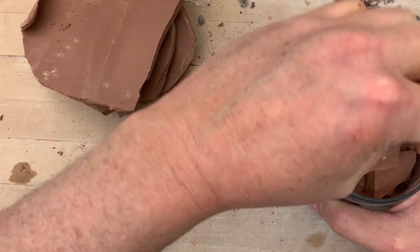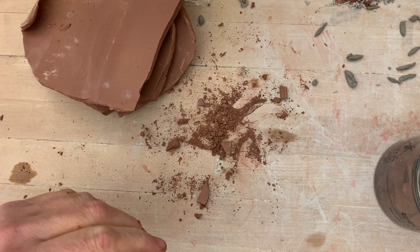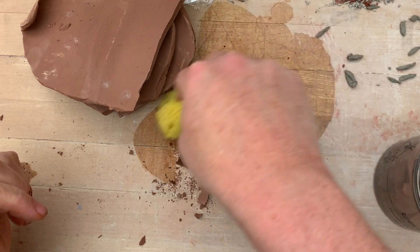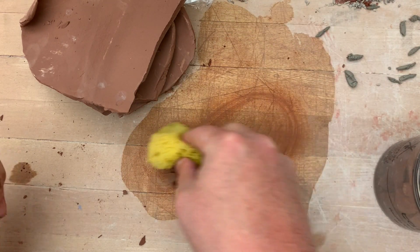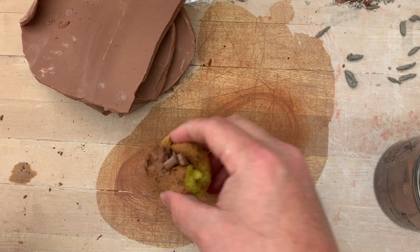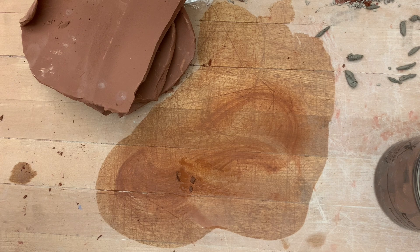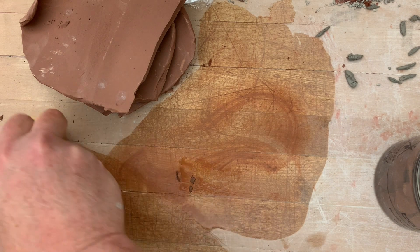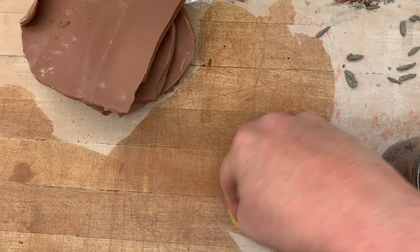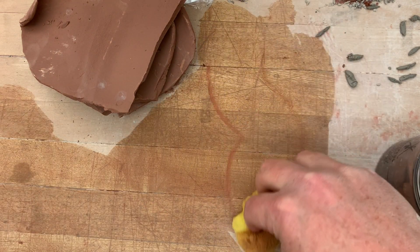If you do make a dusty mess like I did a little bit here, you want to attend to that as quickly as you can — always with a wet sponge. Never use a broom or a dustpan, that'll just make the dust worse. You don't want to breathe the dust; your lungs don't like it, it can irritate the lungs.